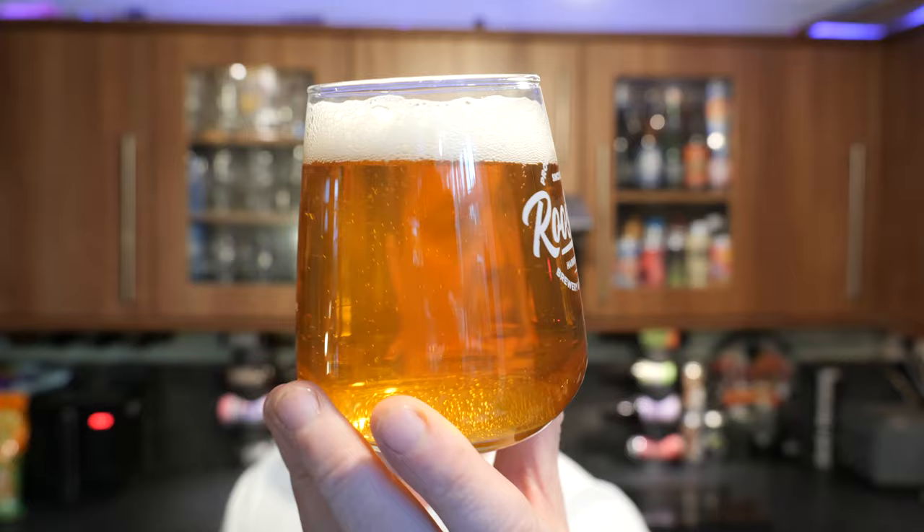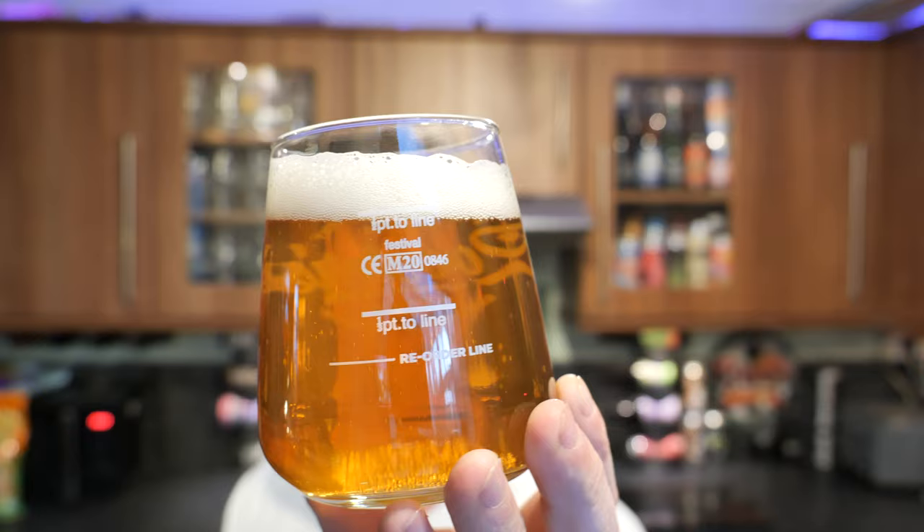Right, so we've got a one finger white head. Good levels of slow moving, even carbonation — look at that carbonation. It's a light golden amber coloured beer with a little bit of haze in there.